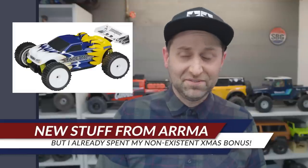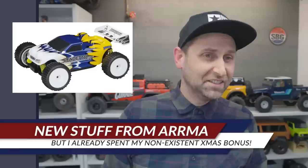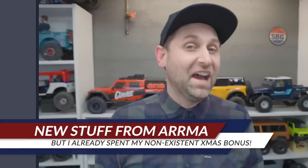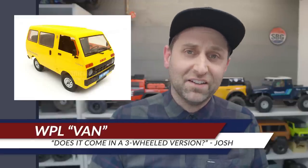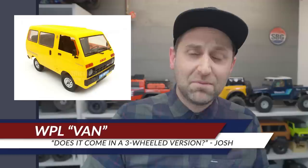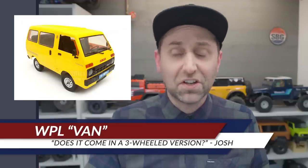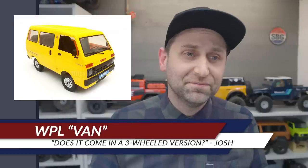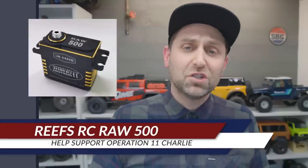In Josh-only news, WPL released a Daihatsu-branded van in that same kei-truck kind of world. It's an RTR for $69. I'll file that under things I'll never buy.